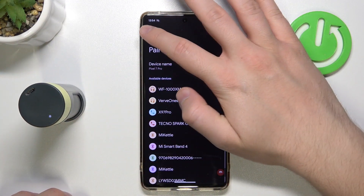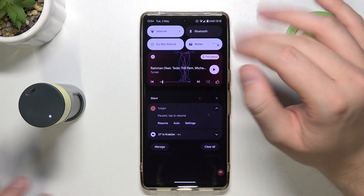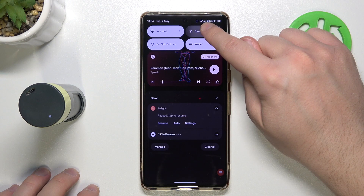Next, you have to go back from the Bluetooth settings, then turn off the Bluetooth, wait for about 5 seconds, then turn it back on.